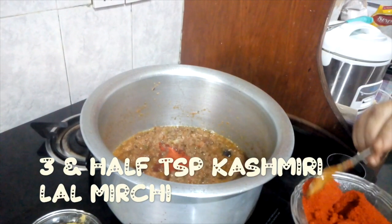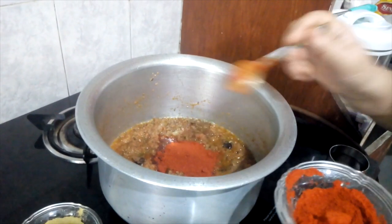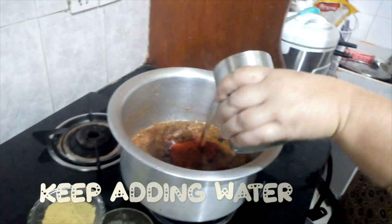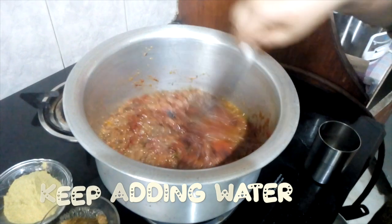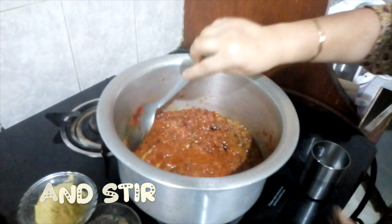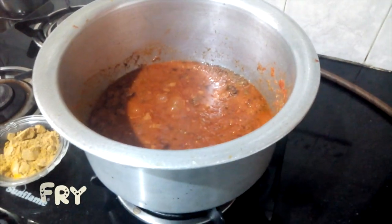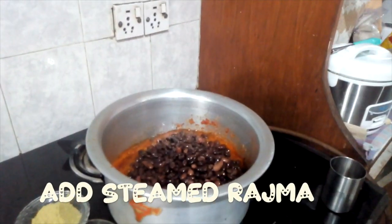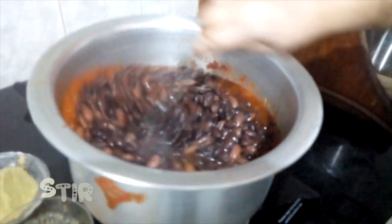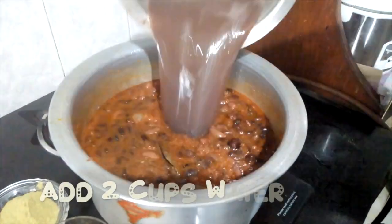Add 1-3 lal mirch (red chili). Please mix with water and mix it well. Then put the boiled rajma into the pressure cooker for 3 whistles. Add more water to it.